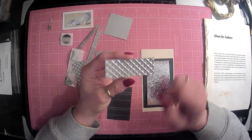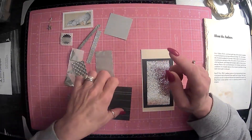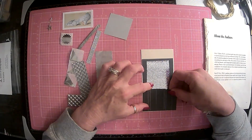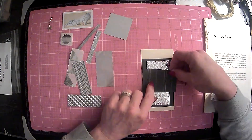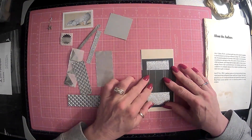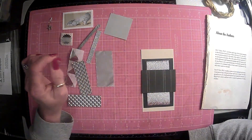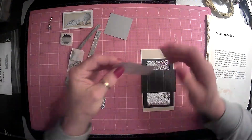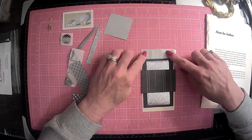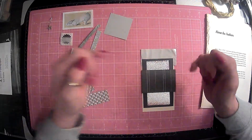Kind of looks like tread plate, doesn't it, guys? That's what it looks like — it's actually what my husband does at his job. He works for a metal company and they cut like tread plate, stainless steel, things like that. That is what he does. We could do something with those. We put that there and then we can cut that into a tag.